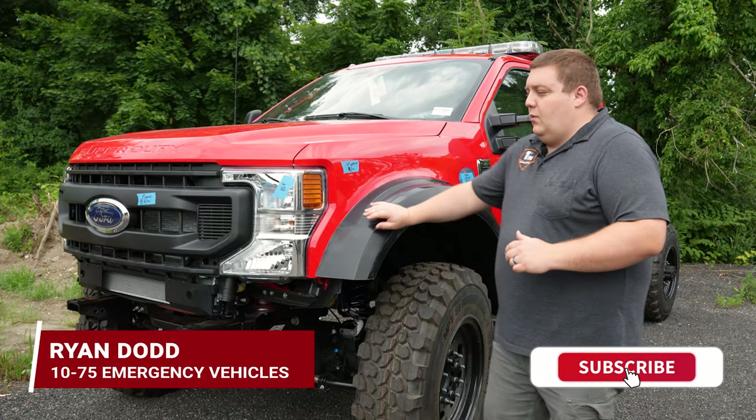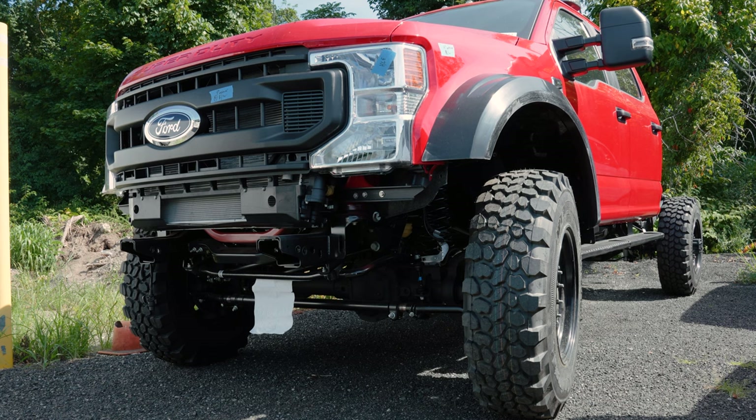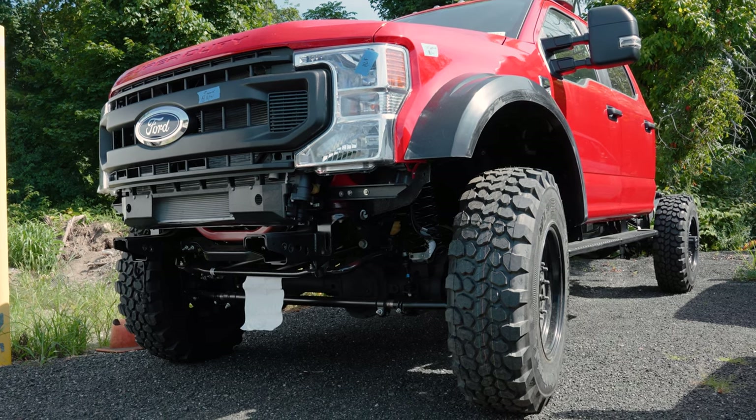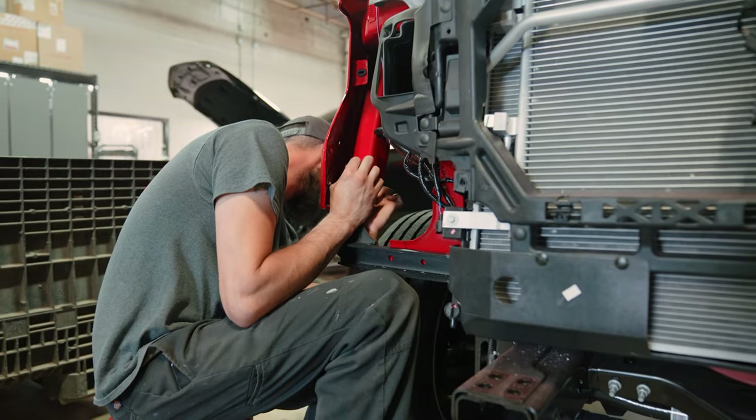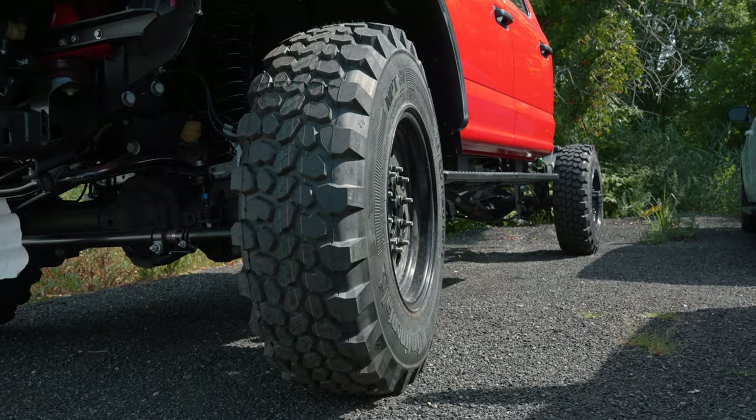Checking back in on Port Jervis' new vehicle. We have the Buckstop Super Single conversion done, which comes with new flare kits. We've modified the fenders to accommodate them, along with new fender liners and 41-inch Continental tires.